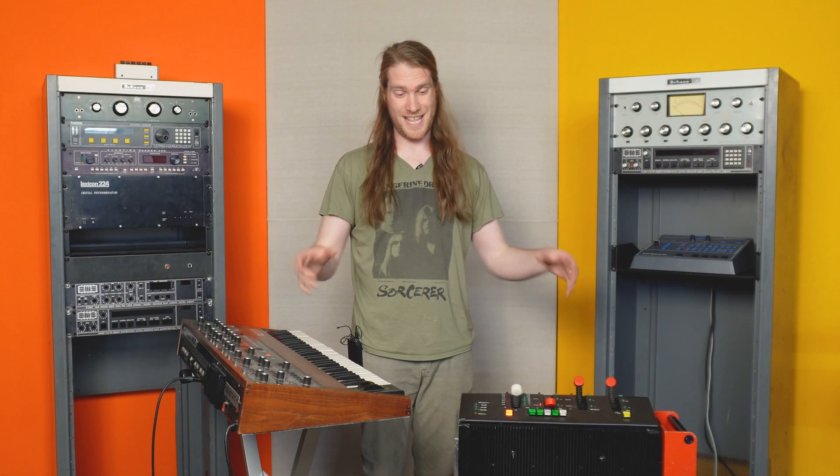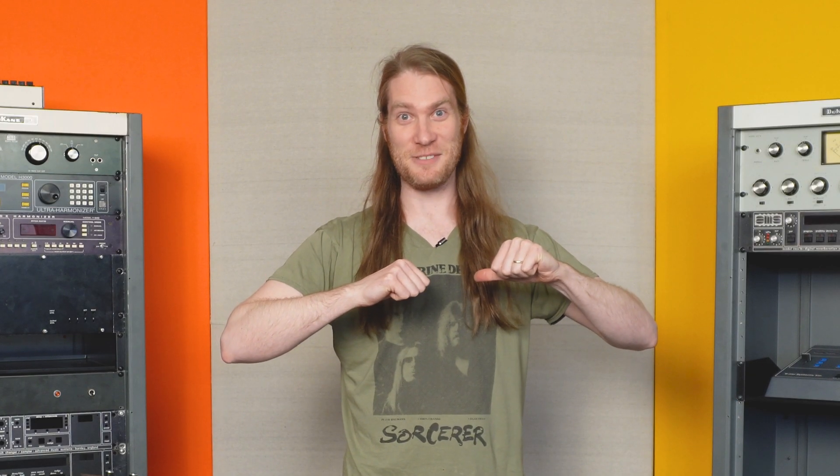Okay folks, listen up. This guy gets way too excited about 1970s reverbs.